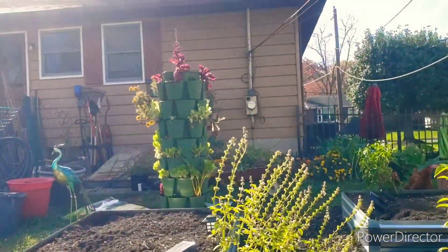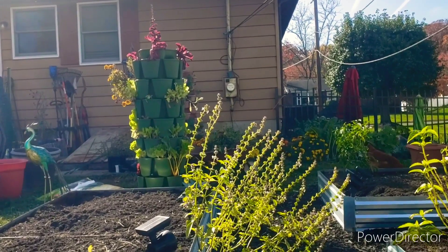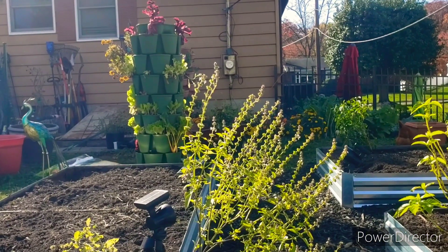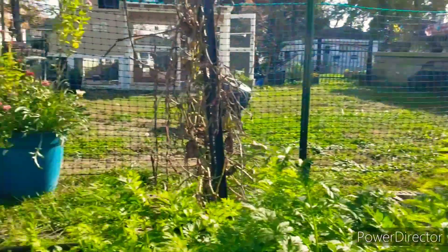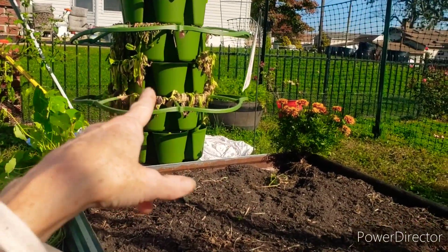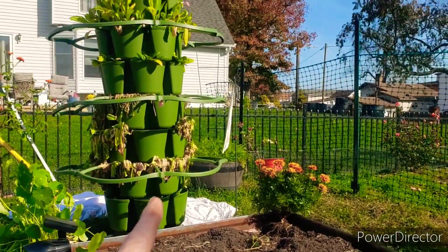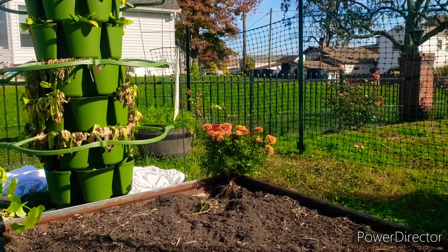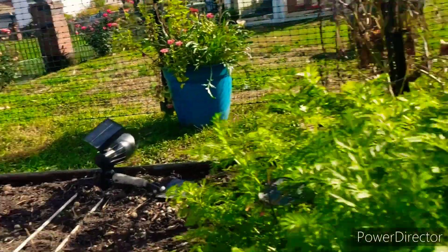So the green stalk vertical planters — it was suggested to take them apart and dump the soil into the bed since the soil is going to be taken out. But I just got a call from Thomas who said just leave them together. Because of all the bags of soil I put in there, plus how heavy it was, he was just like leave them up.